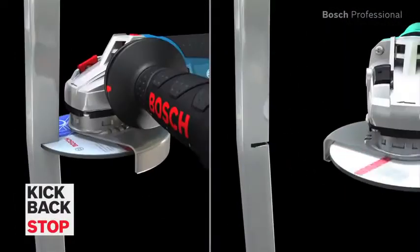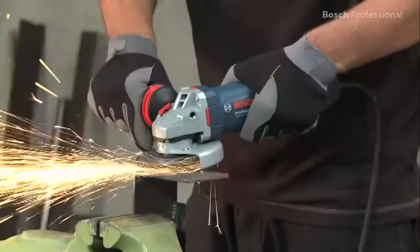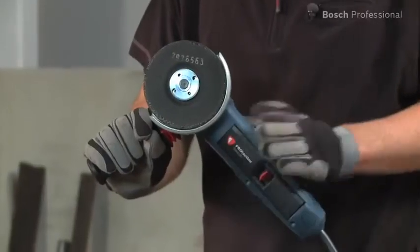Thanks to their kickback stop function, they automatically detect when the disk is jammed and shut the tool down immediately. The restart protection prevents the tool from automatically restarting after a power cut.